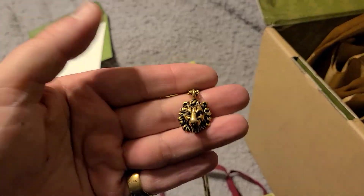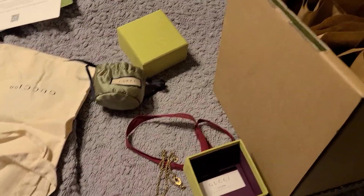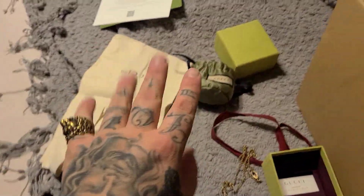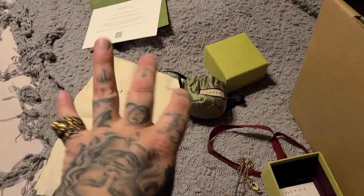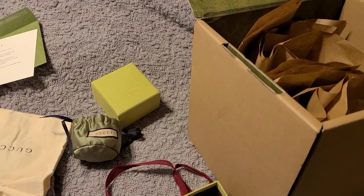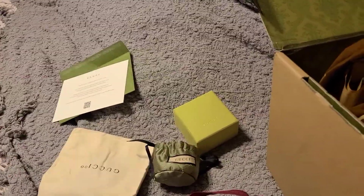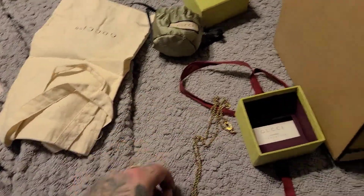I wanted something to match this — I have a Gucci sterling silver feline necklace with the matching feline ring, and I always wanted to get the matching ring for this set. Unfortunately I have larger fingers and the highest size available was a 25, which would fit my ring finger, but it said you had to find it in store. The next size down was about a 23 and that would be too tight, so I had to go with the pinky — but that's fine, I like pinky rings.